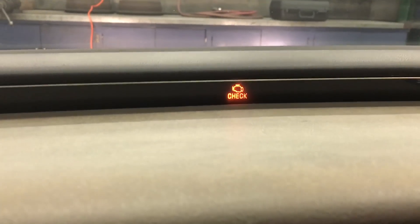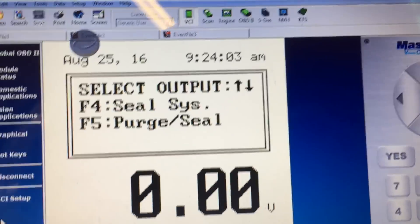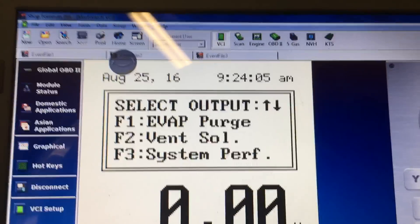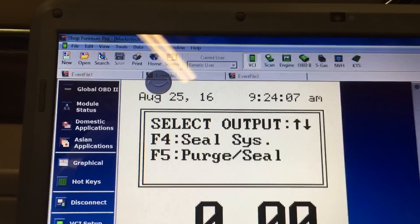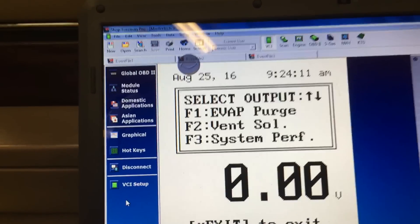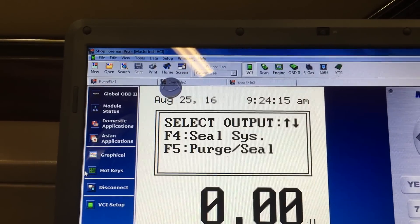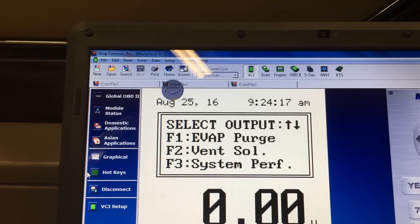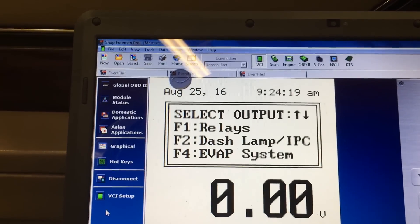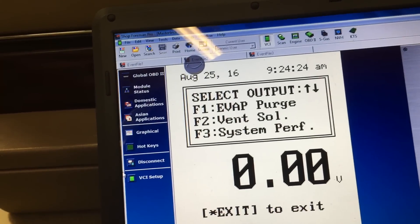P0442 small evap leak. What I'm going to do now is see if the system is able to pull a vacuum by using my scan tool and bidirectional control. I'm going to close the vent valve and open up the purge valve to pull a vacuum.